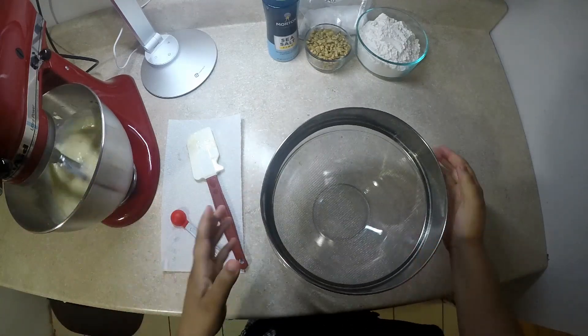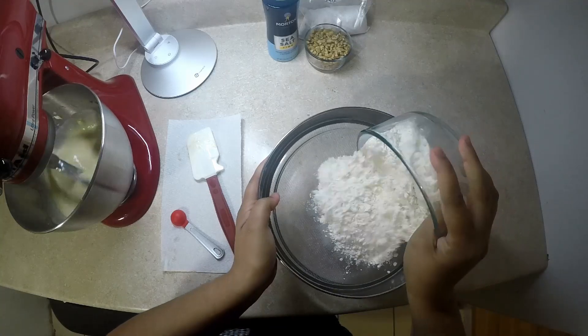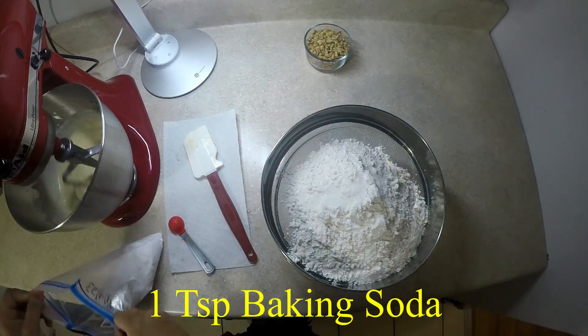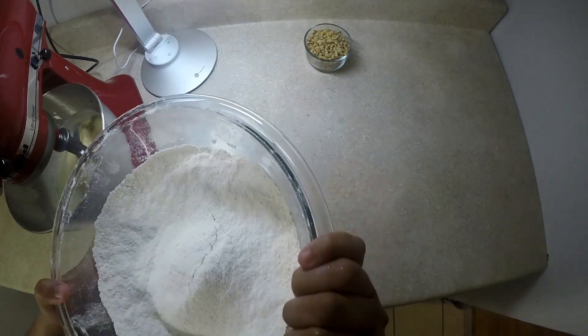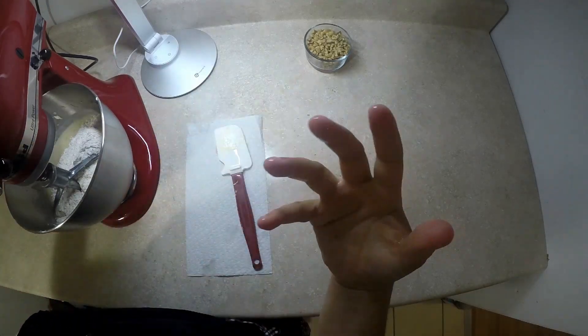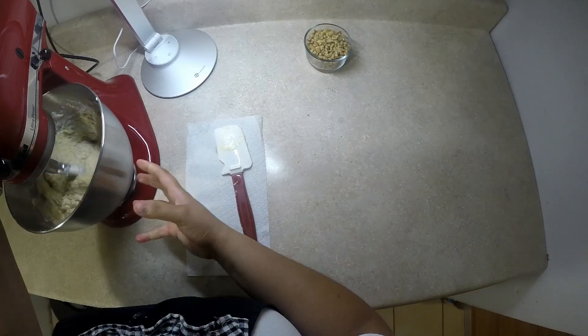While my wet ingredients are on low, I'm going to sift my dry ingredients — I have my flour, my salt, and my baking soda. The nuts we will fold in at the end. We'll be adding in our dry ingredients and mixing on low so that all the flour doesn't splatter up. Once it starts to incorporate, you can bring it up to medium speed.